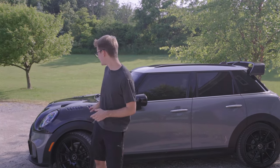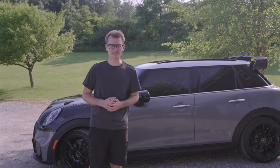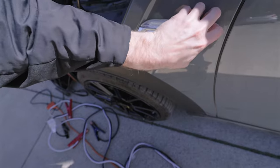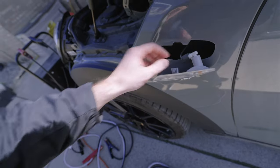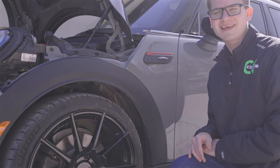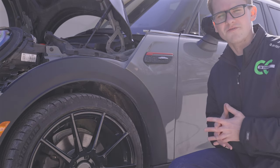Next up, we are going to install the LCI2 JCW side indicators that go right here on the car. I already did that a few days ago because it was super easy. We're going to get rid of these old indicators on the edge and replace them with LCI2 ones. You just need a trim tool to encourage them out around the edge — you might not even need one. Just disconnect the connector, put the new one on, and voila. You remove it by pushing it down right here and then pulling. Just connect the new connector, and you're set. You just have to code them with ISTA or someone at a Mini dealership to code it for you.